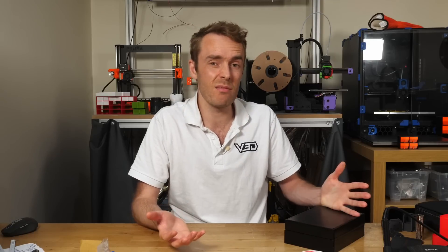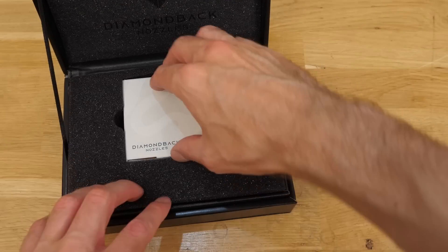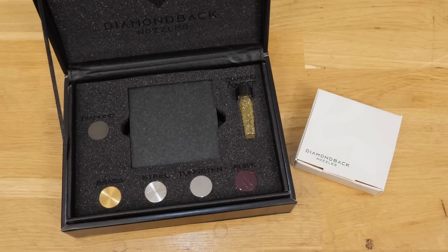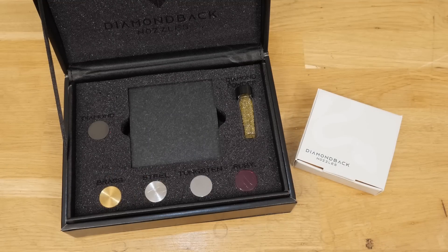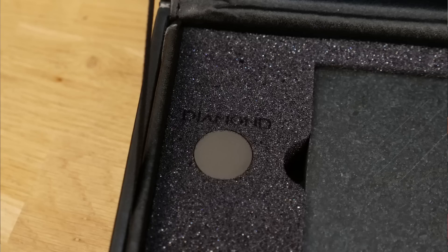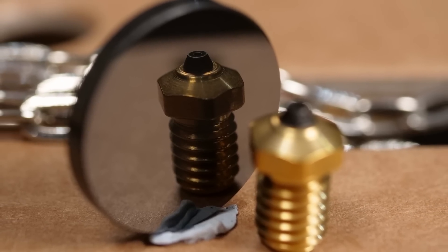They did deliver on what they said they were going to. In the package I got there are three diamond tip nozzles — a 0.4, 0.6, and 0.8 — a lump of granite, a pot of small diamond granules, and some small sample material discs made of brass, steel, tungsten, ruby, and diamond. Unlike natural diamond though, it's not transparent — it's kind of dark because this is man-made polycrystalline diamond.